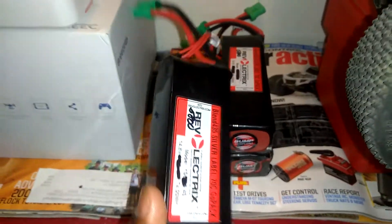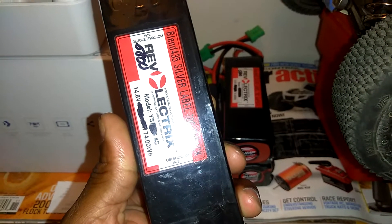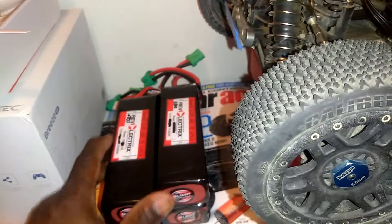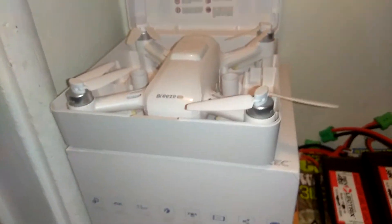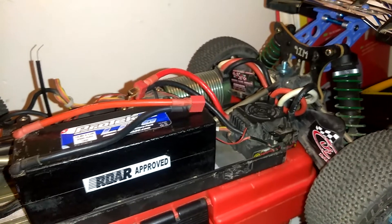These are the LiPos I got for the fifth scales — these are the Revo Electric 4S. And that's my drone right here.